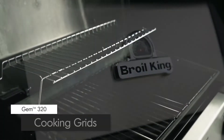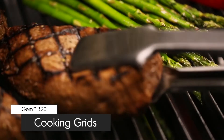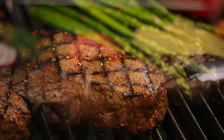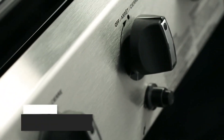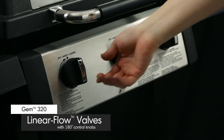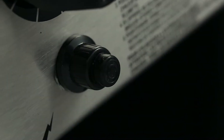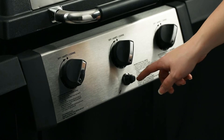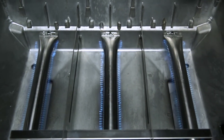The GEM 320 comes with durable cast iron cooking grids, which deliver excellent heat retention and searing power to lock in juices and flavor. Linear flow valves with 180-degree control give you infinite heat control, allowing you to set your grill to the perfect temperature. The Shorelight Electronic Ignition also offers peace of mind, knowing that your barbecue will start quickly and easily.